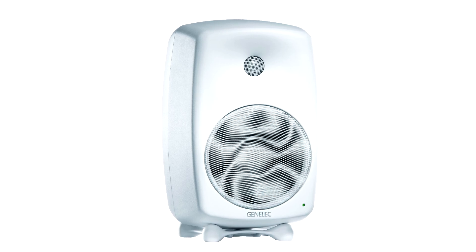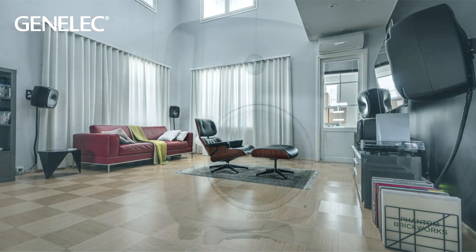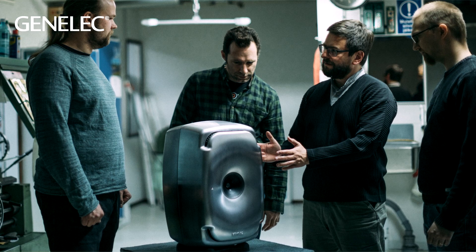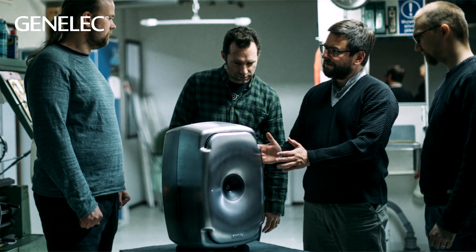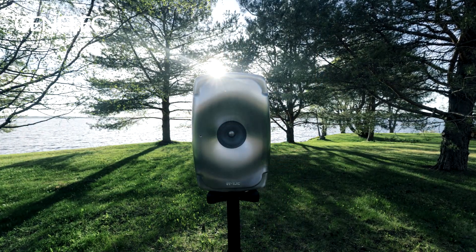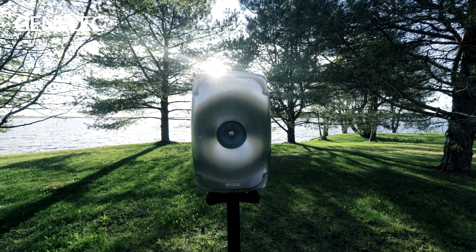The wider it is, the better the sound dispersion is controlled, which can be heard as better sound quality and imaging over a wider listening area. Since traditional sharp cabinet edges cause sound wave diffraction, having rounded edges brings another benefit by minimising this effect. Combined with gently curving surfaces all around, this makes the structure very sturdy and stiff.